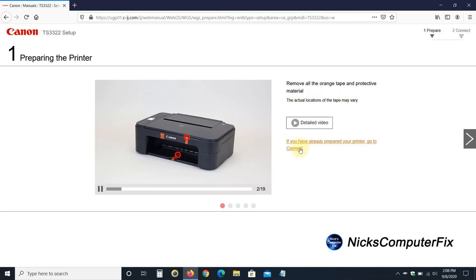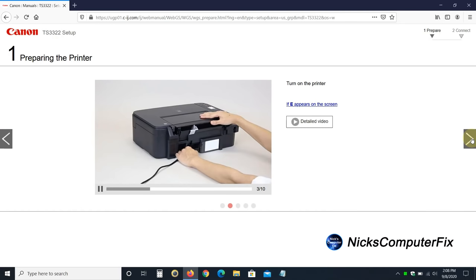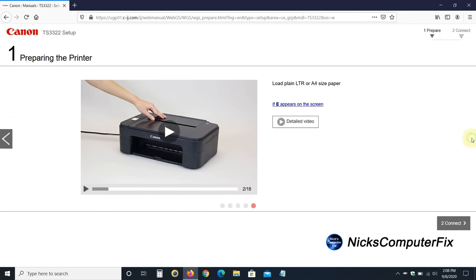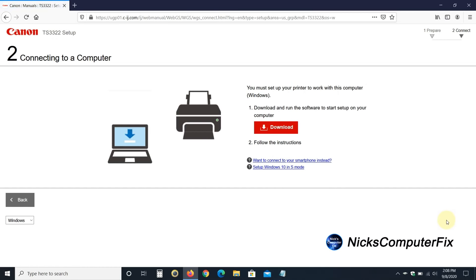We get a page — step one, preparing the printer. You can watch detailed videos if you choose to; I'm going to skip right through these. My video here shows you all the necessary steps in a compressed form and it's a lot easier to follow. Once you skip those, click on Connect. It says Connecting to a Computer — you must set up your printer to work with this computer. Download and run the software to start setup, so click on Download. Keep in mind, if you want to connect to your smartphone instead you can click that option, or set up Windows 10 in S mode. I'll go ahead and click Download to download the driver software to my computer.